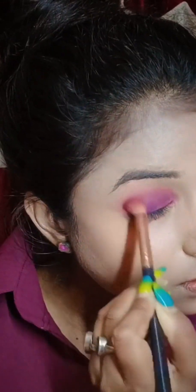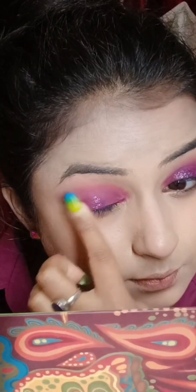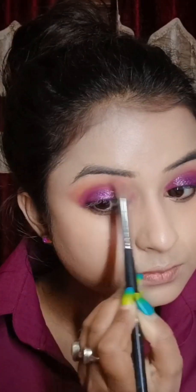How do you make up with your makeup? Today you have to share the first part. If you have any questions, please comment in the comment section. I will reply.